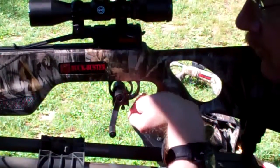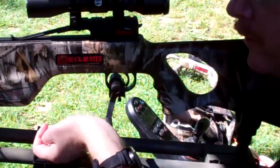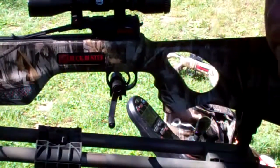Because I'm unable to use my fingers for the trigger, I use my wrist and I pull back on this and it activates the trigger.